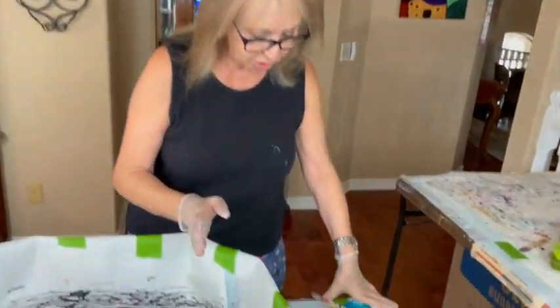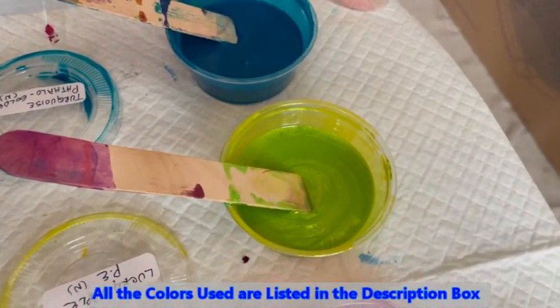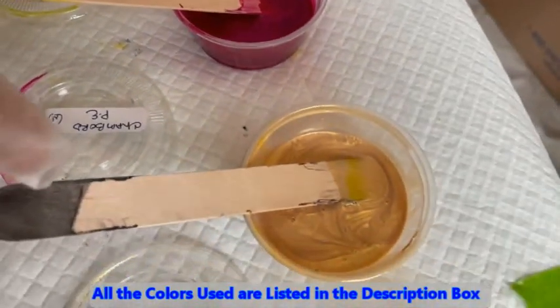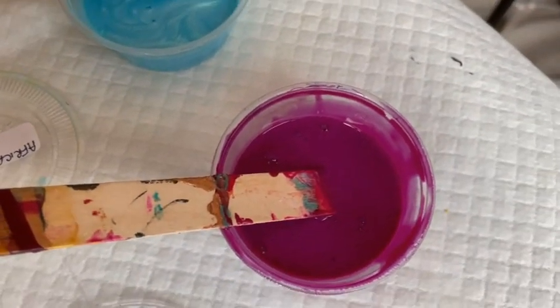The colors I am trying out today are Turquoise Vala by Golden, Lucky Apple Primary Elements, Chambord Primary Elements, This Little Piggy Ore African Jade Primary Elements, and Quinacridone Violet by Golden.